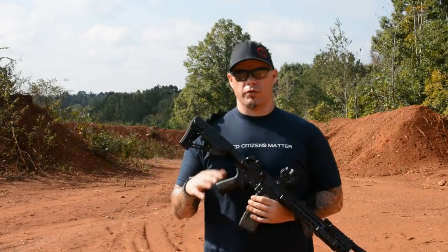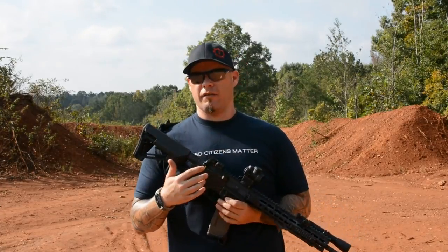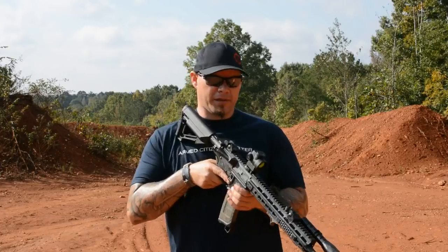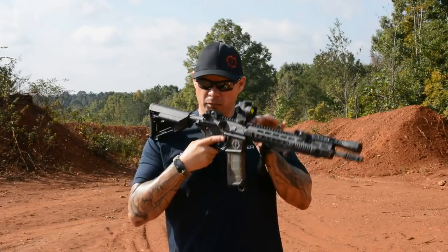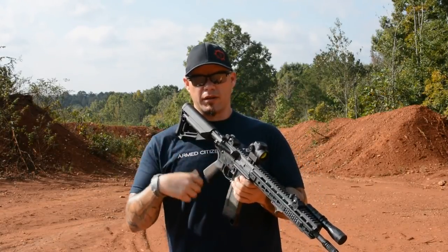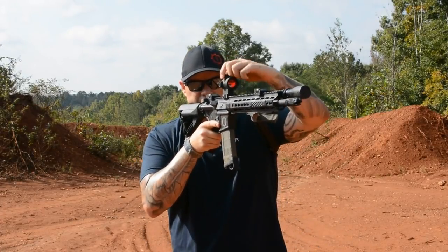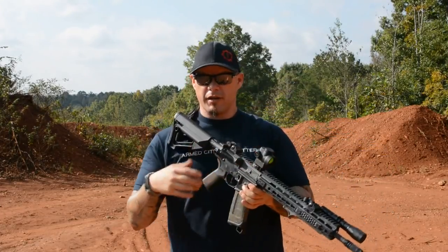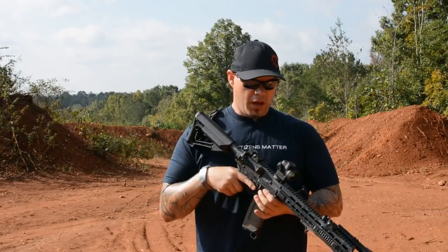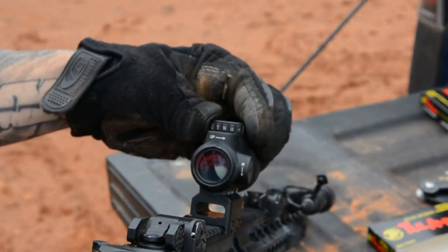I don't know why it took Trijicon so long to come up with an optic to fit into this category, but if the design of the MRO is any indication, maybe it was because they wanted to get things just right. One of the most ingenious features right off the bat, besides the very wide field of vision and the minimal footprint on the rifle, is the ambidextrous control knob. This is kind of brilliant — it's something that hasn't really been done, and it just seems like very common sense. If I'm on the gun, I can very easily make my adjustments. Even if I'm a left-handed shooter, it's very easy for me to work the knob. I've got eight brightness settings and two off positions on the turn of the knob. To me, it just makes a lot of sense — it's very intuitive.